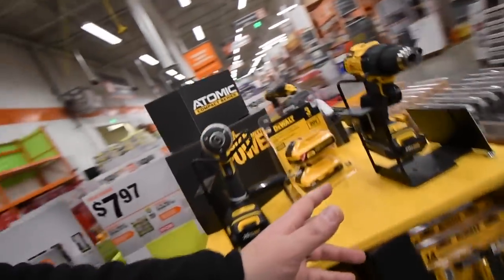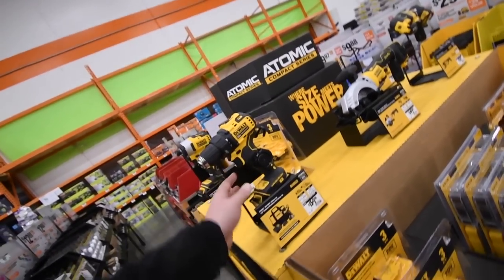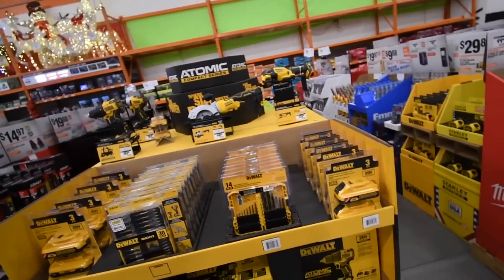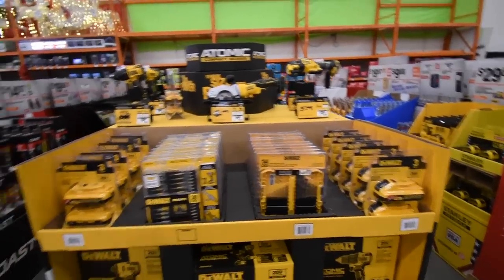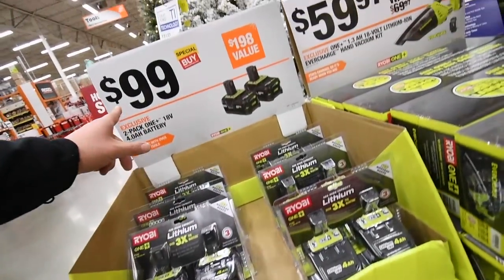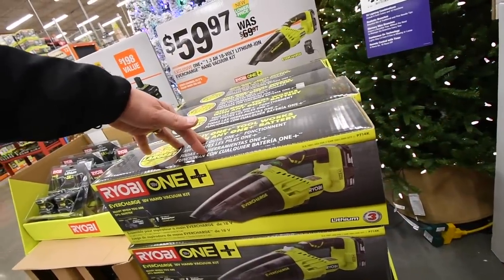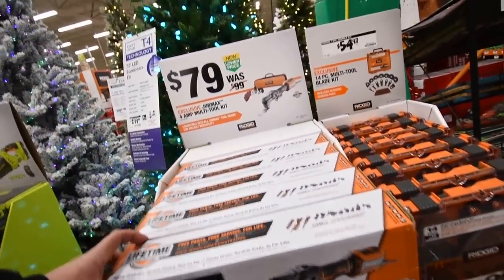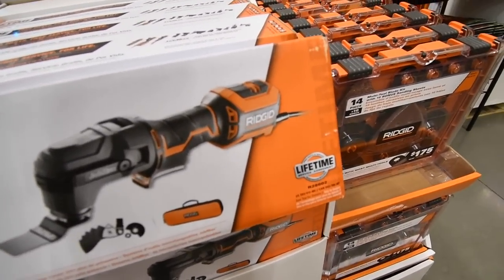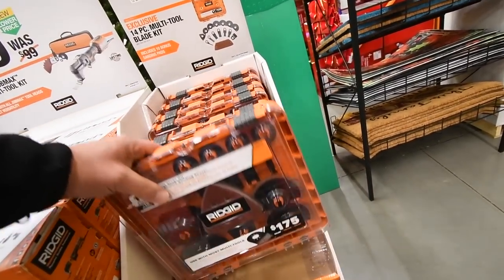I want to get into the DeWalt Atomic line — I really want to try those little tools. Same deal here: two four amp hour black batteries for $100, save $10 on the hand vac. The Rigid multi-tool is $80 — and that one is corded by the way.